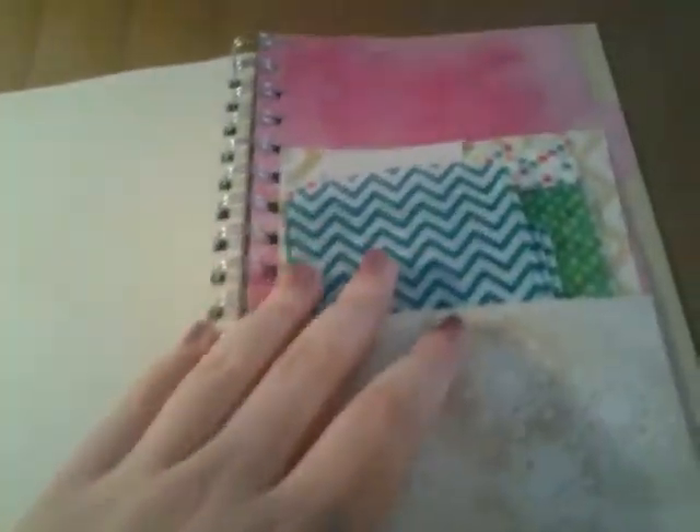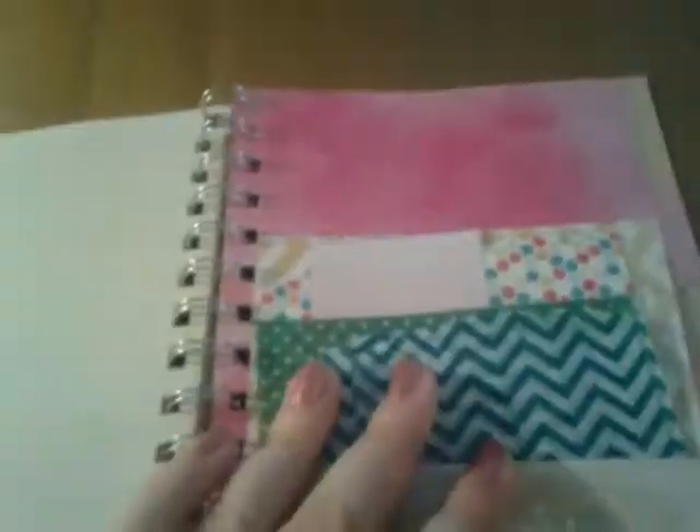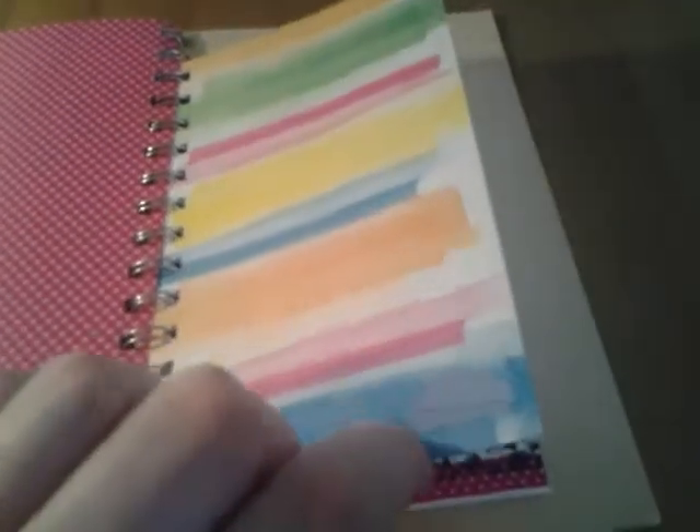Then I have a butterfly cutout down here. Some washi tape, and this is the pocket that I'm just keeping some scraps in. There are some little vellum pockets that I'm going to use. Some scraps that I wanted to use in this book. And some more of that bird washi tape — I love this page, it's my favorite page in here. And I have a little cloud cutout at the bottom. It's the actual cloud and I'm going to use it in the book too.